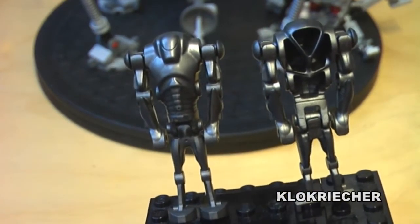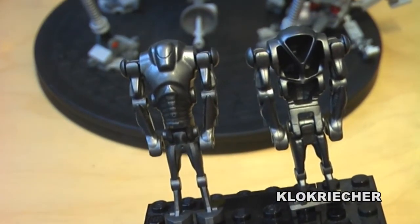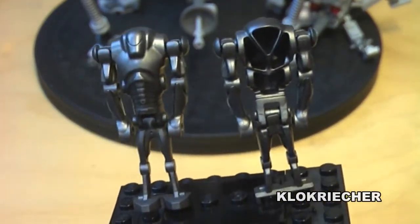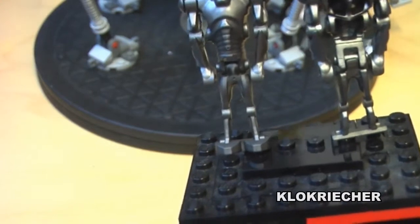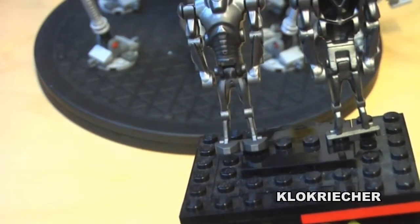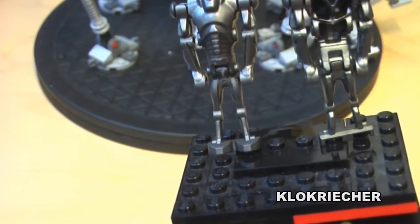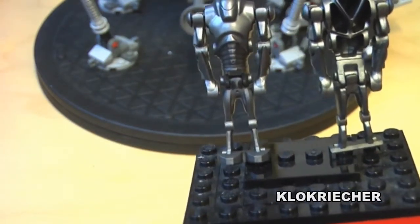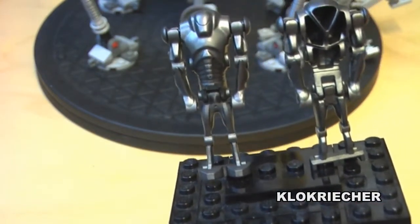Now let's move on to the up-close of the minifigures. Here we have the first minifigures — these are the two super battle droids we get with the set. We get the front and the back here because they look pretty much identical to each other. Nothing too special here.